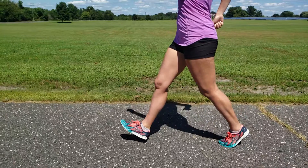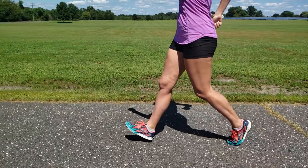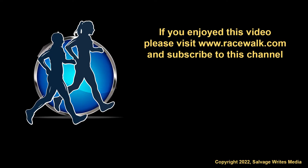Then roll up onto the toe of your rear foot. Notice that as the rear leg leaves the ground, the front leg is already in position.